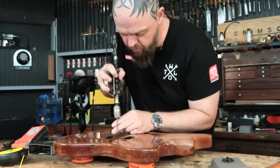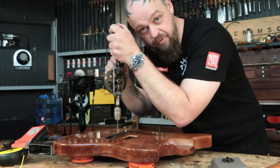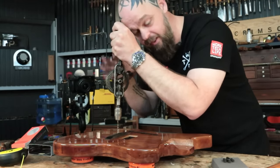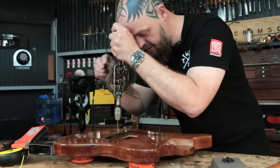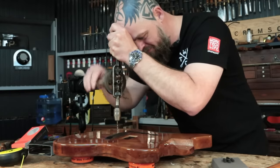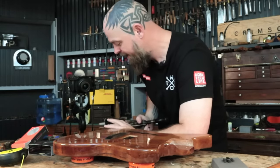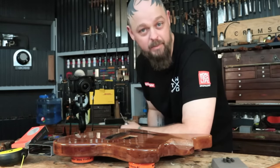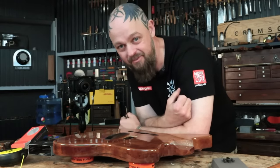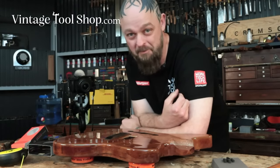There are few things more pleasurable to me than using a nice 100-year-old egg beater style drill, specifically Miller's Falls or good old Pratt, if I have the choice. You might have noticed that I also particularly enjoy upending people's worlds and instilling in them a love for good quality vintage tools. I'm a bad man. I'm not sorry.